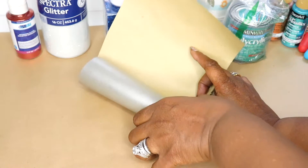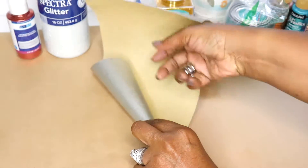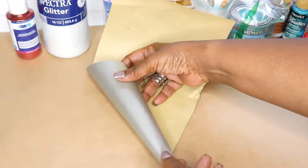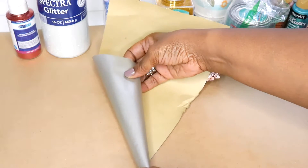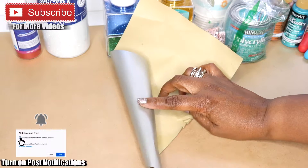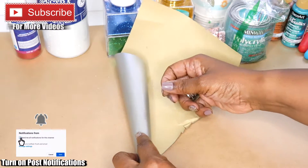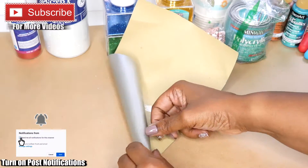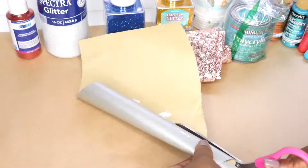Before I get started, I want to make a funnel because I'm going to need one to get the glitter inside the ornaments. I'm just going to quickly create my funnel and show you the rest of the project. While you're here, please thumbs up this video and don't forget to subscribe and turn on your post notifications so you'll know every time I upload a video.